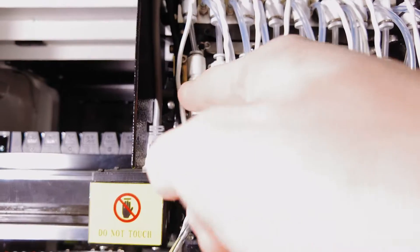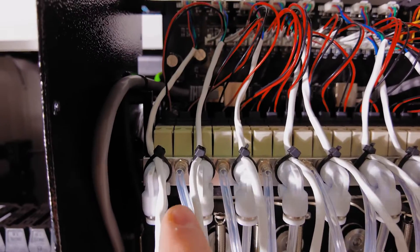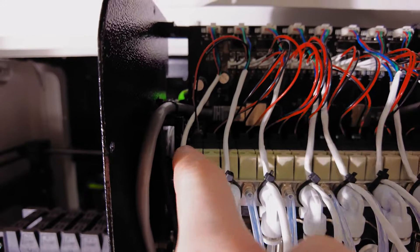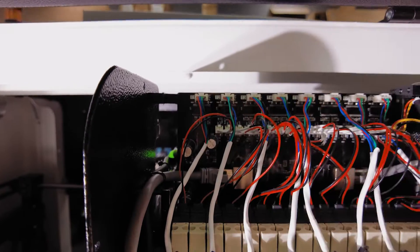So one of these must be to draw a vacuum and one must be to release the vacuum. You can see up here at the air block we have a right angle going into one air solenoid and into another air solenoid, and these are each individually controlled on this control board.